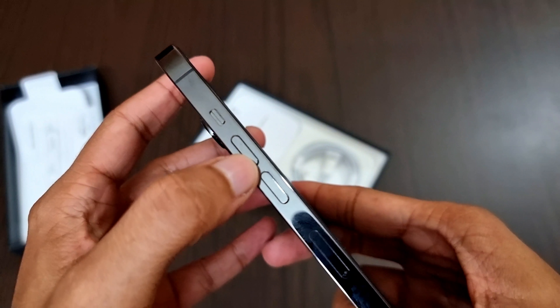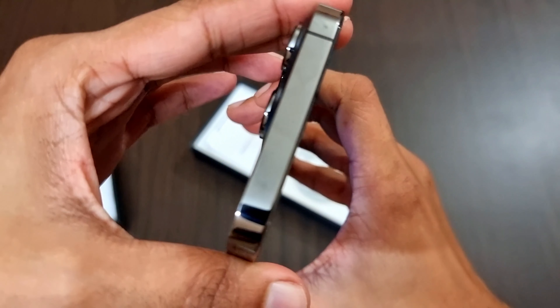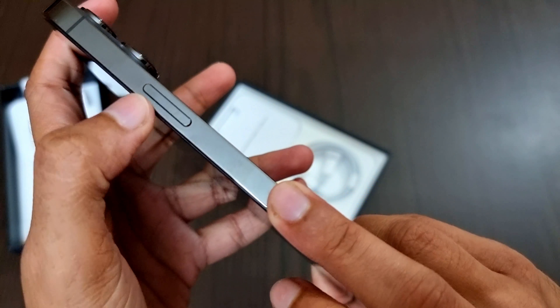The volume rockers are in the same position as last year, and here we have the SIM tray. There is nothing on the top, and to the right we have the power button.